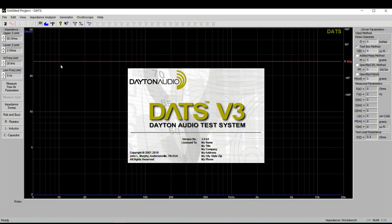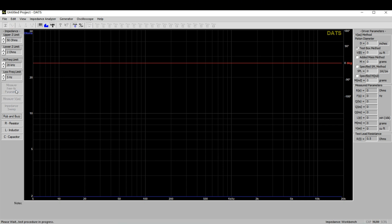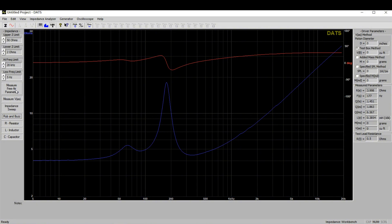We will use the loudspeaker analysis instrument DATS V3 to test this speaker. The blue curve represents the impedance of the speaker, and the red curve represents the phase. The basic parameters of the speaker are displayed on the right.